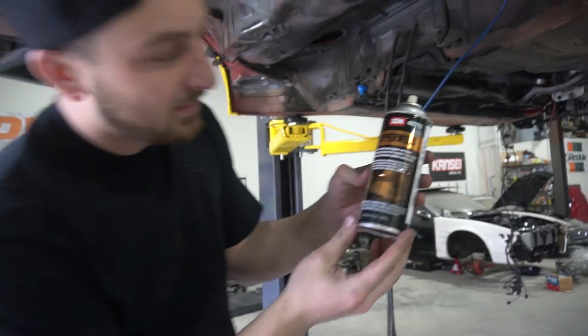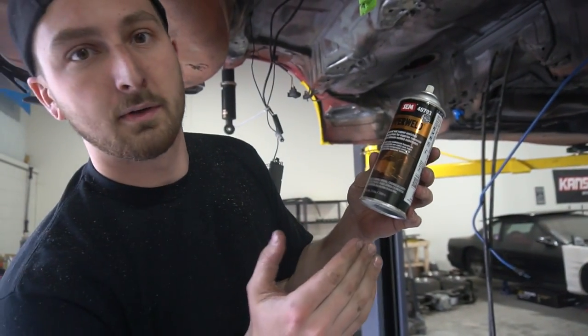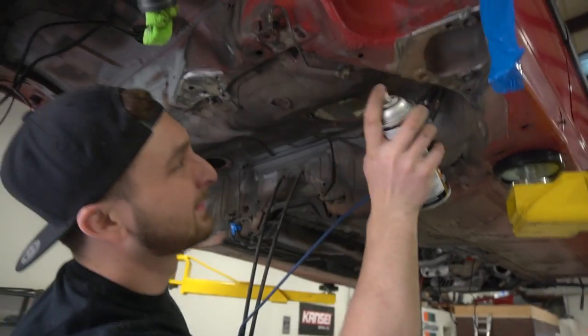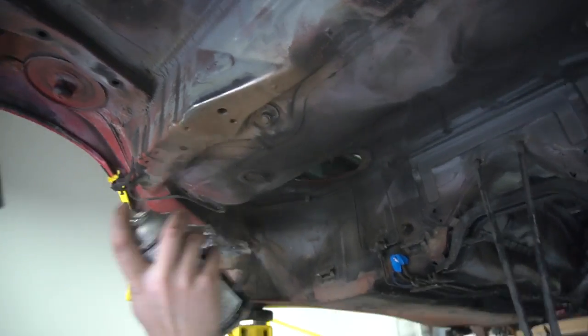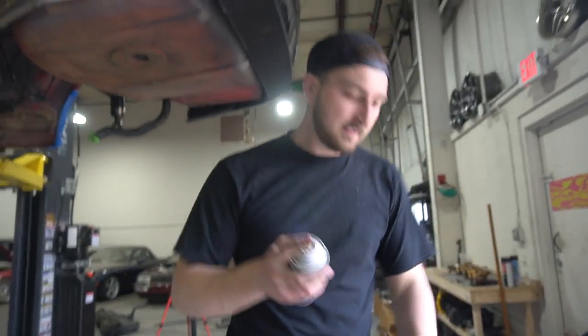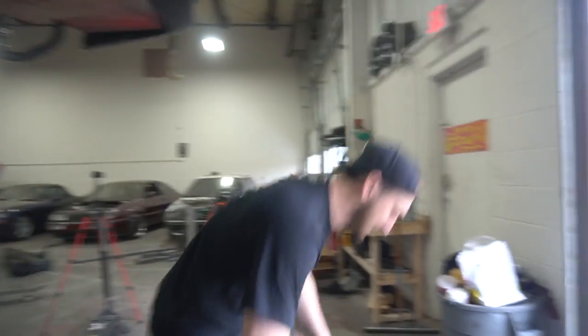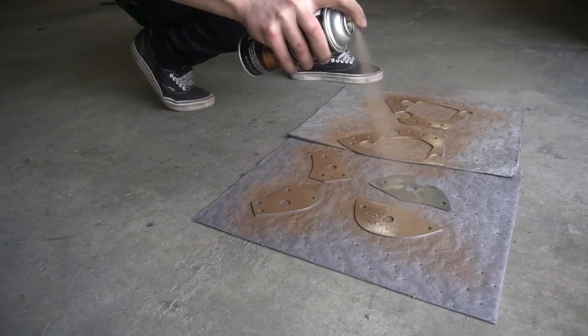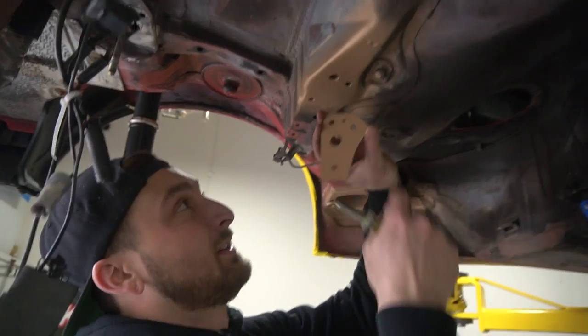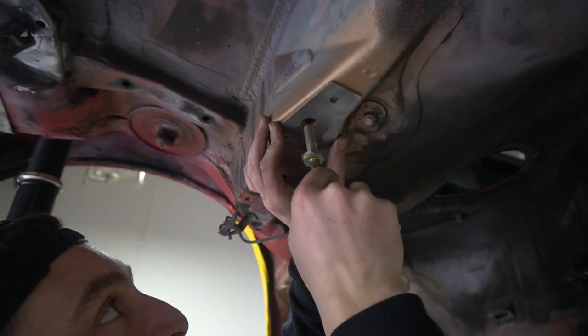Now it is time to weld all the plates in. Before we can physically weld the plate on, we need to prime the piece and the chassis, because we don't want the two pieces of metal that are touching to get moisture in them and rust over time. This is called copper weld — it's a primer that you can actually weld through. We need to do the chassis and the side of the plate that will be touching the chassis. As you can see, both surfaces that are touching each other now have a primer between them, which is really nice.